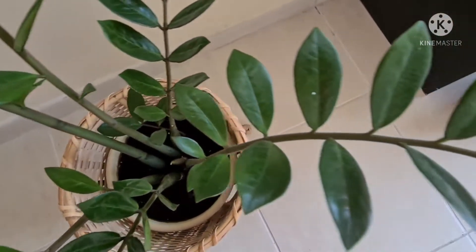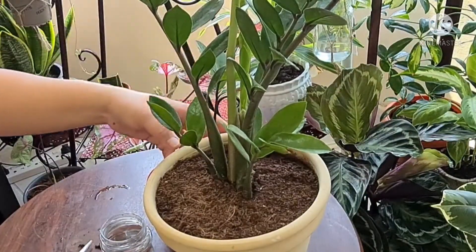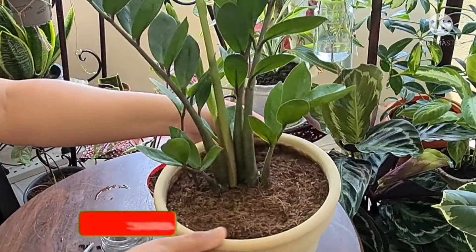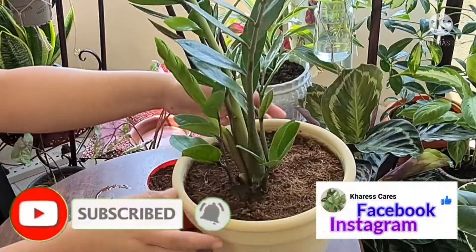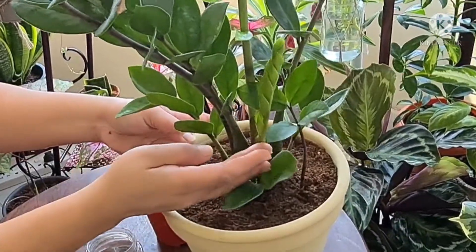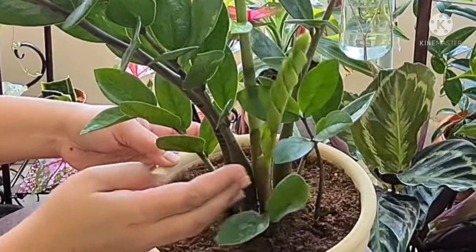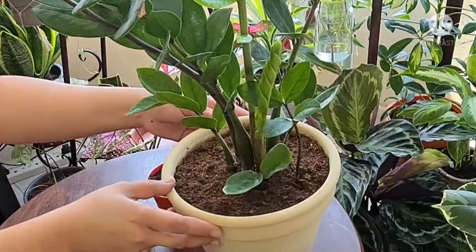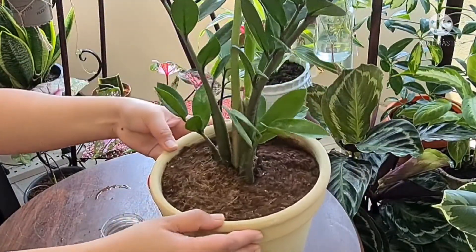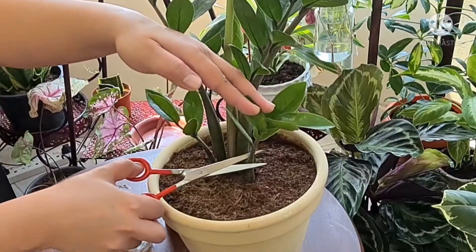For today I'll share my experience in propagating the ZZ plant. First, we need to choose the matured stem which we are going to propagate. By the way, look at this one — this is a new stem ready to unfurl anytime. For the stem which I'm going to propagate, I'll be using this one, so let's just cut it like this.